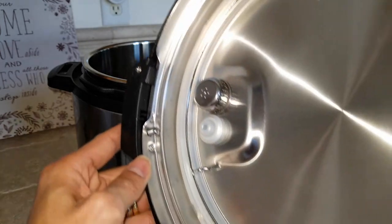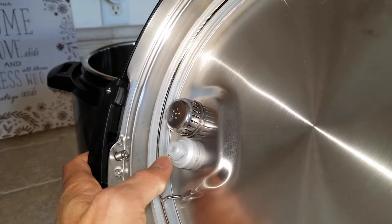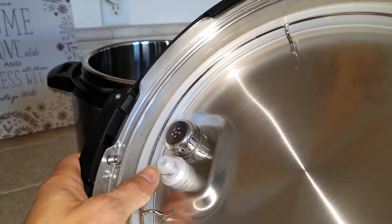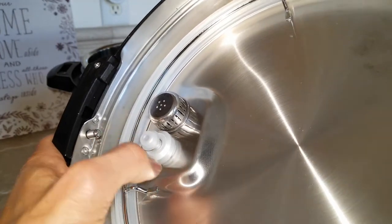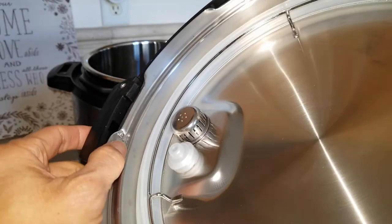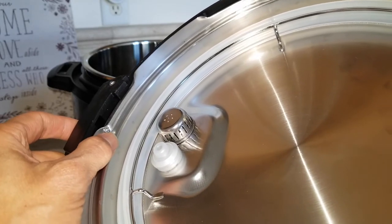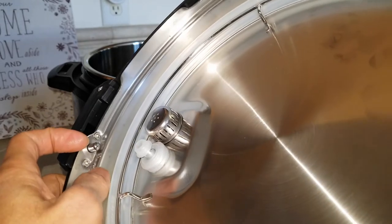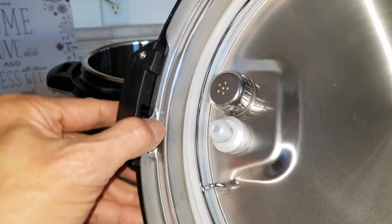In case your lid doesn't close, you have to work with the float valve. If you've got food or sticky stuff on the rubber piece and the aluminum parts, the pin won't go in and you can't close or turn the lid to close. Push this in so the pin can go all the way in.